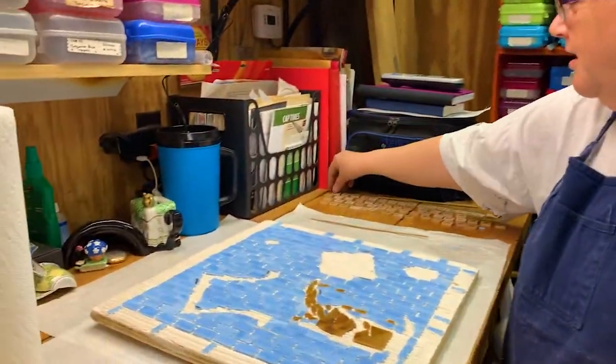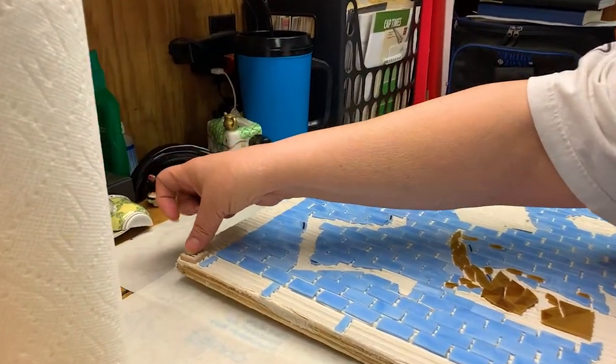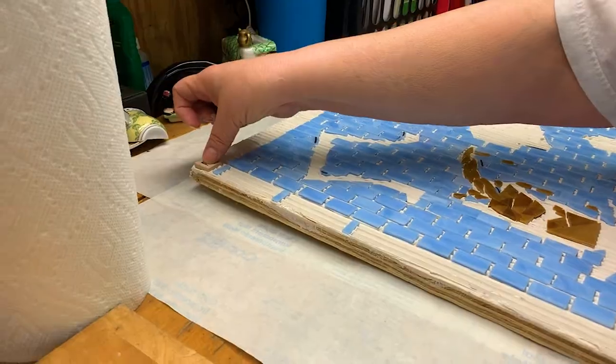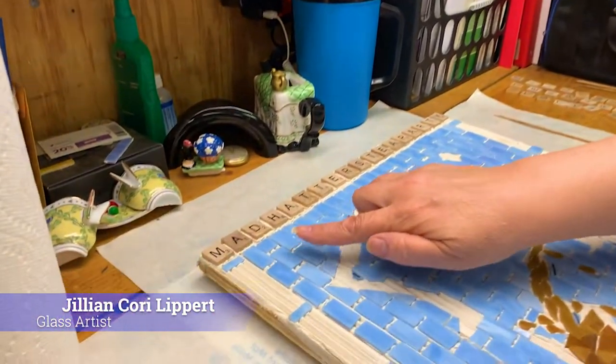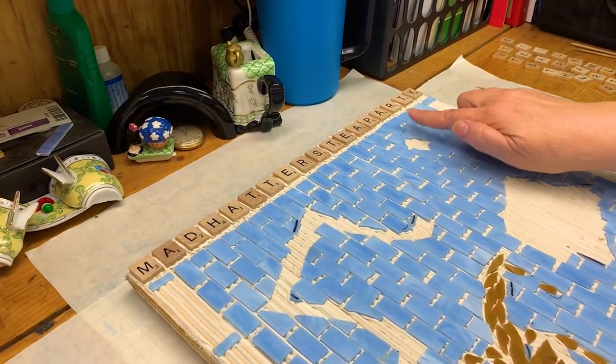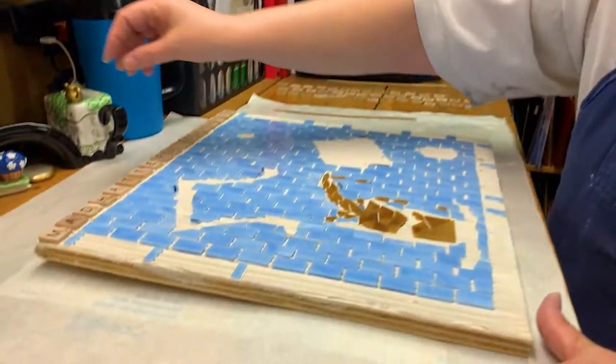I'm now ready to start putting my bigger pieces on. So just as a marker, I'm going to go ahead and put that one right there — the beginning of my Mad Hatter. I've now gotten the first row of the Scrabble letters applied and I've made sure it actually spells out 'Mad Hatter's Tea Party' and I'm not missing any letters somehow. Now, what I'm going to do is move on to the bigger objects.